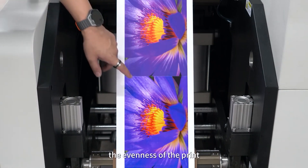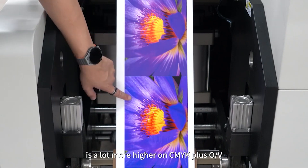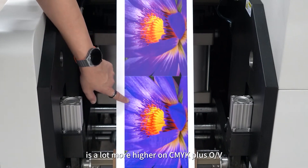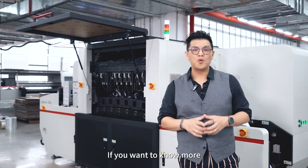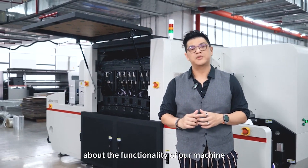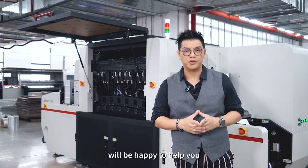You can also see the evenness of the print is a lot higher on CMYK plus OV. If you want to know more about the functionality of our machine, please contact our local agent — we'll be happy to help you.